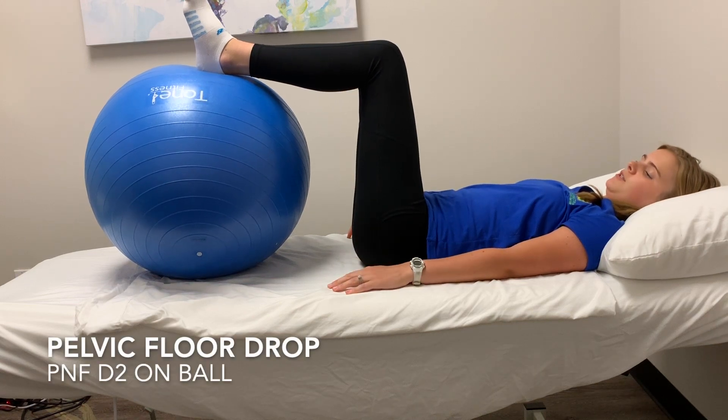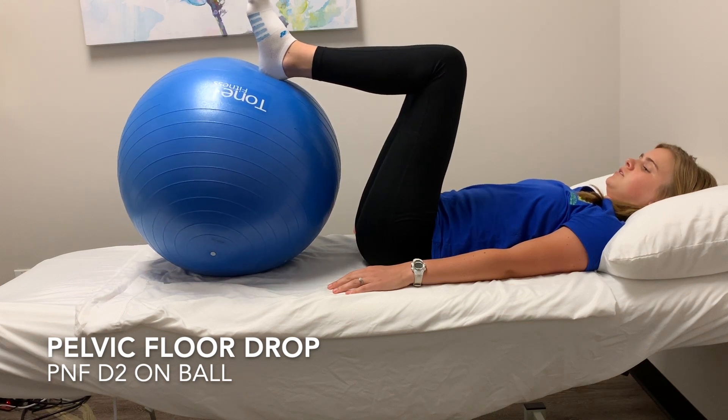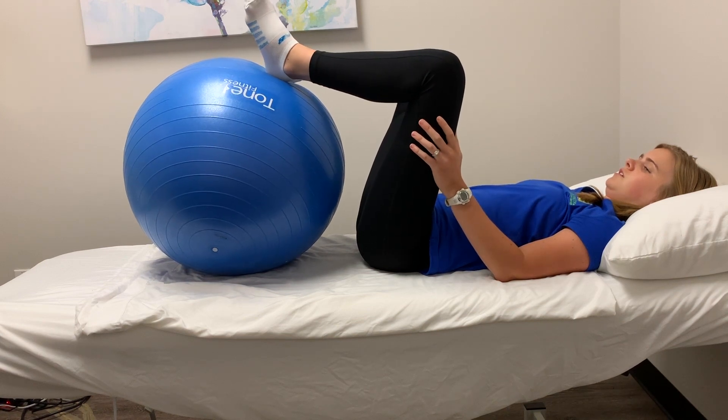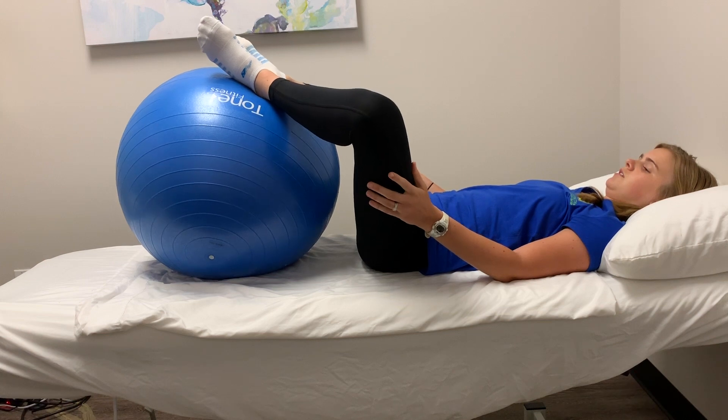Lie on your back with the feet propped up on a ball, chair, or pillows. Bring your heels toward your body so your knees come in toward your chest. Let your knees drop out to the side, but don't let them fall too far out to the side.